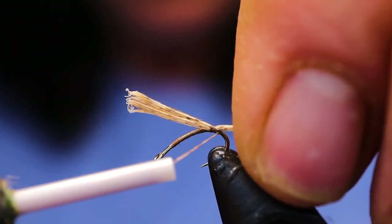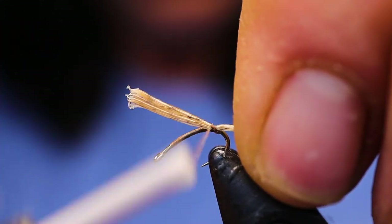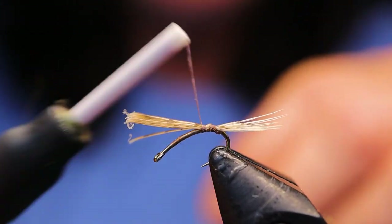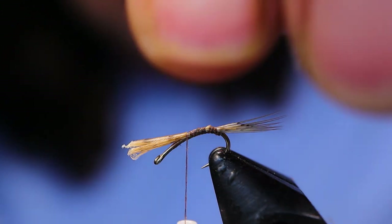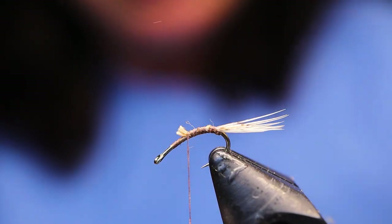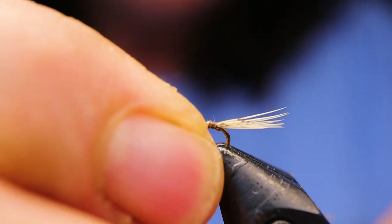I'm going to bring one wrap underneath and then just go over top. Then snip away the excess and take your hook and turn it right back up.